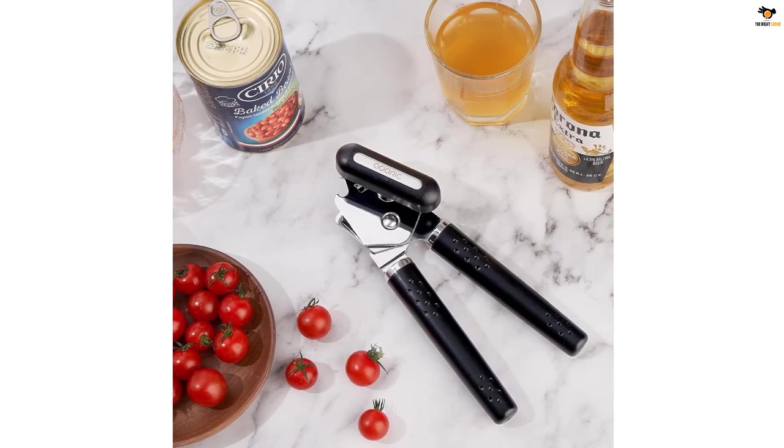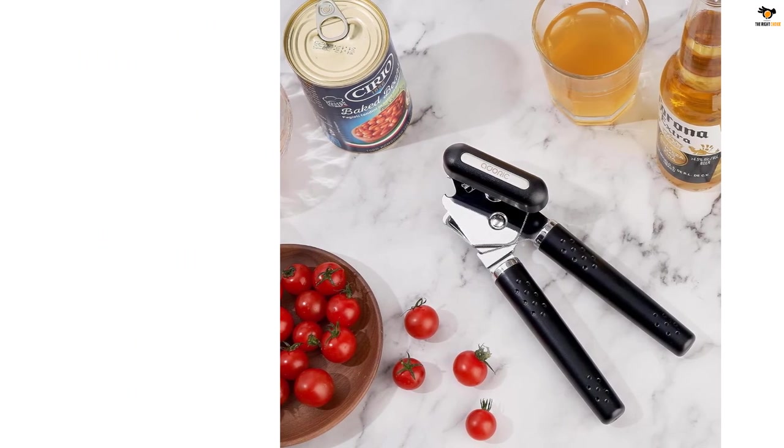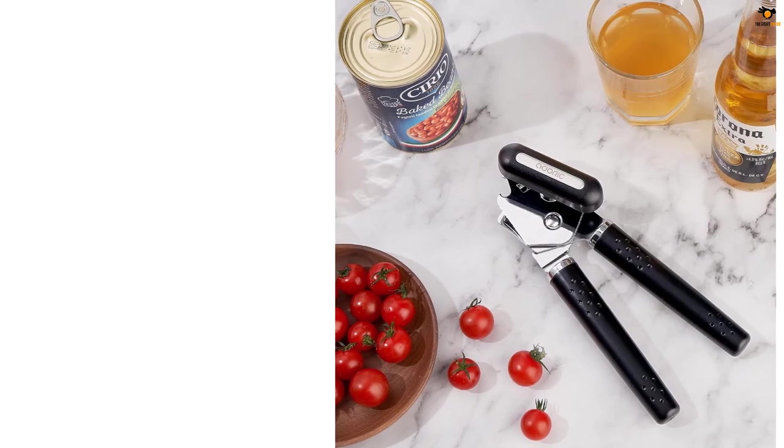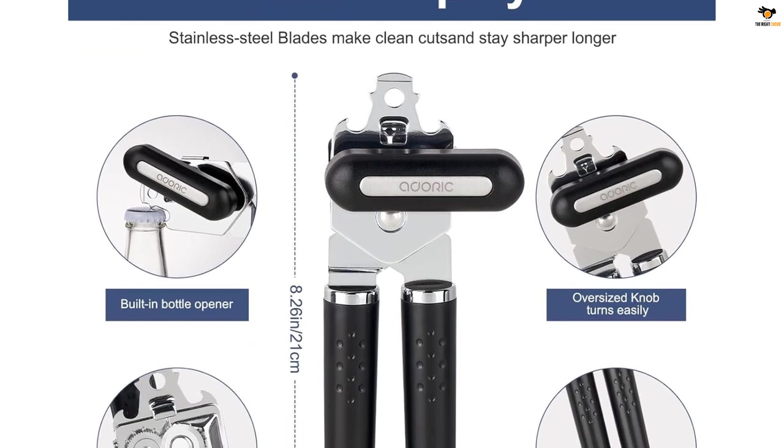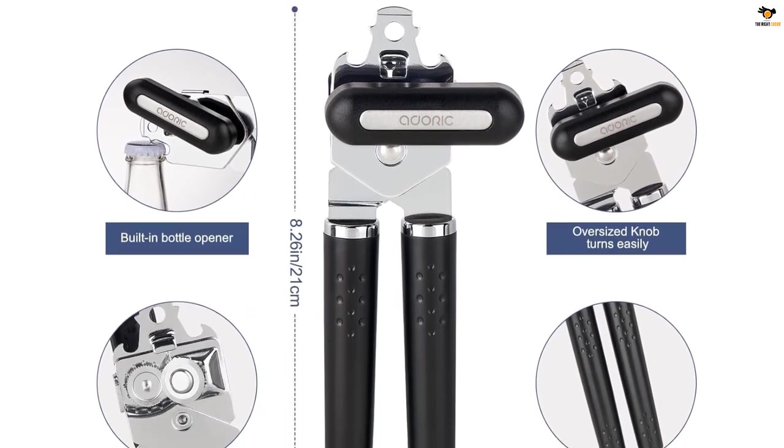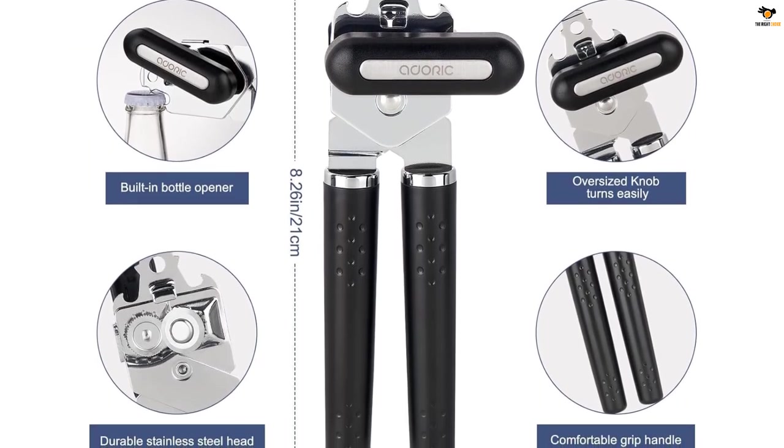The sharp cutting wheel provides clean, smooth, and continuous cutting without producing metal fragments or jagged edges. Made with high quality materials, this can opener is built to last and is suitable for people of all ages. It is also easy to clean and store, making it a convenient addition to any kitchen.